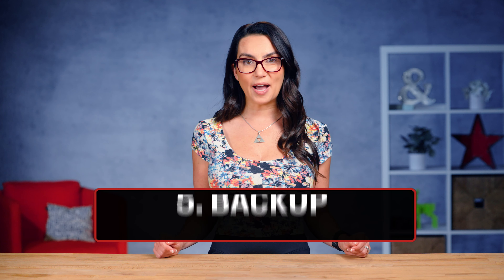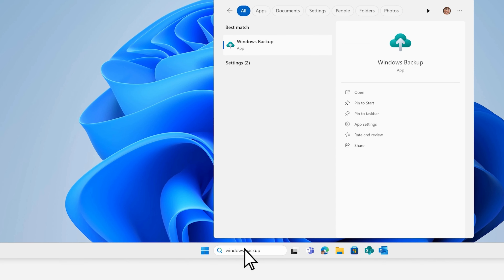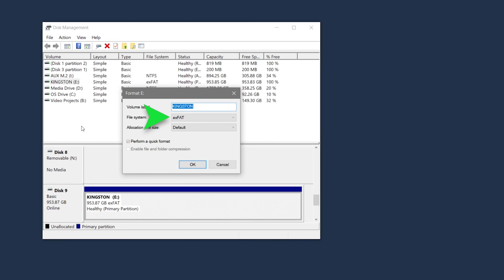Tip 5: Routinely backup your data. Any errors can compromise your valuable information. Format that drive and restore everything safely.